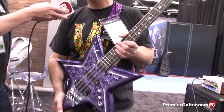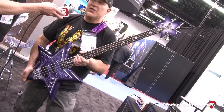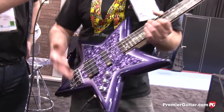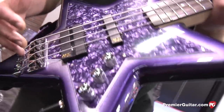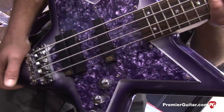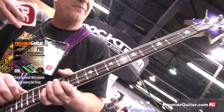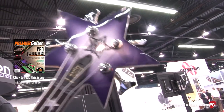Here it is — this is the Artist Series Bootsy Collins Space Bass, and it's available on the street for about $950. It has the MEC electronics and this beautiful purple finish and purple pickguard. All the standard Warwick hardware that's used on all the German instruments. It has a laminated maple neck, the beautiful star inlays on the fingerboard, and of course the classic star headstock with Bootsy on there.